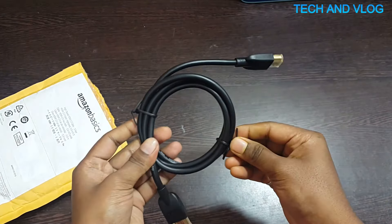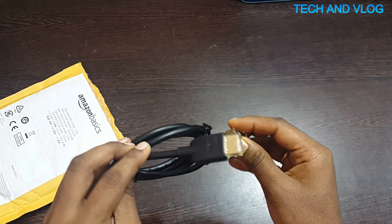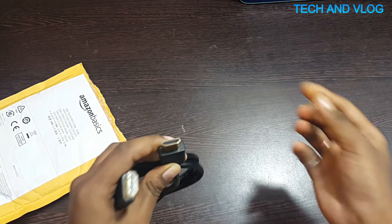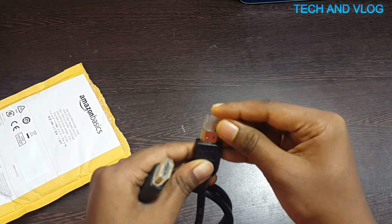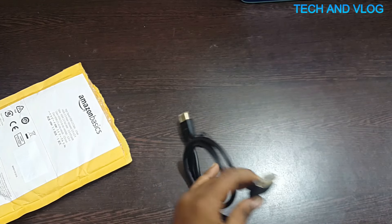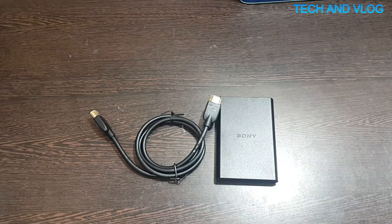This is the cable — you open this and just push to close. Thank you for watching my video, please like, subscribe, and comment down below.